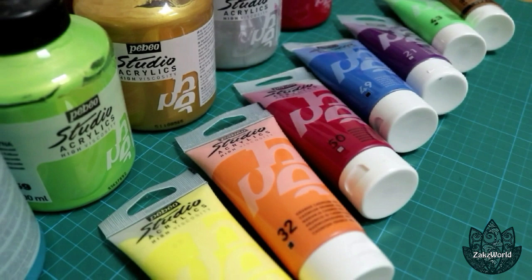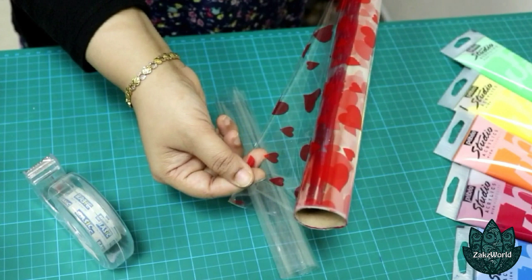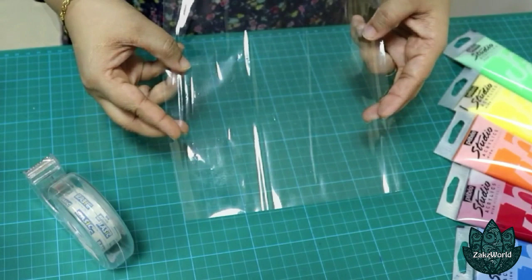You need acrylic paints for this — you can get them in bottles or in tubes. And to make the paint cones, we need cellophane sheets. Cellophane sheet rolls are available almost in any store, so you can buy them and cut them out into squares.